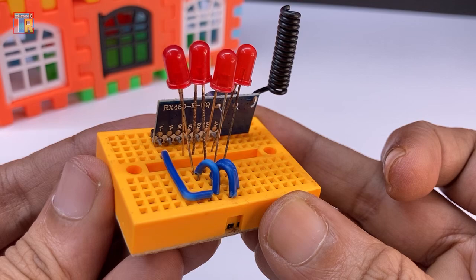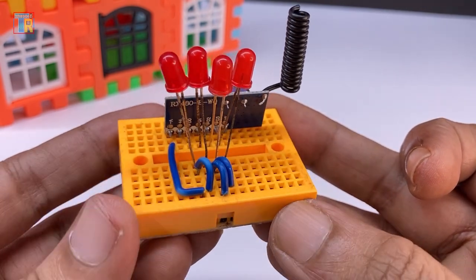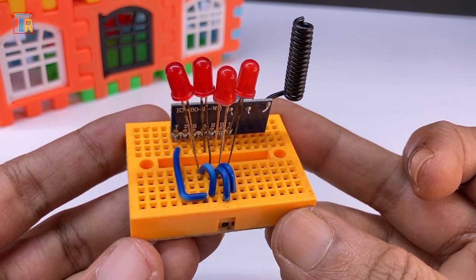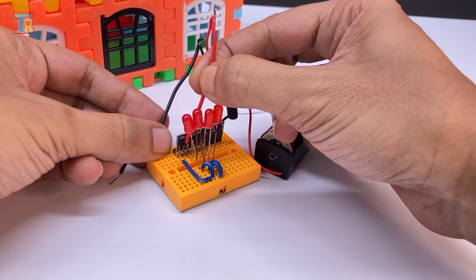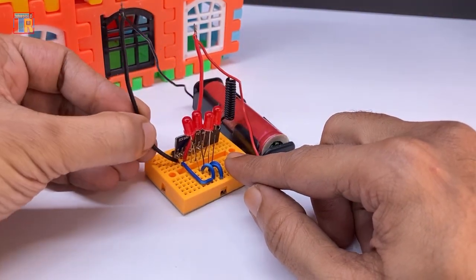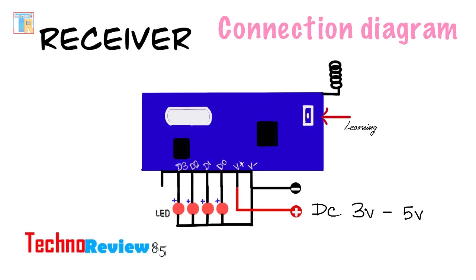LED negatives are connected to GND. You can also use relay module inputs on the D0 to D3 pins. I am using another 3.7 volt lithium battery on the positive and negative pins. My connection is complete.